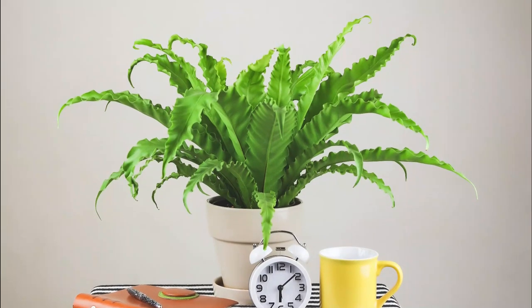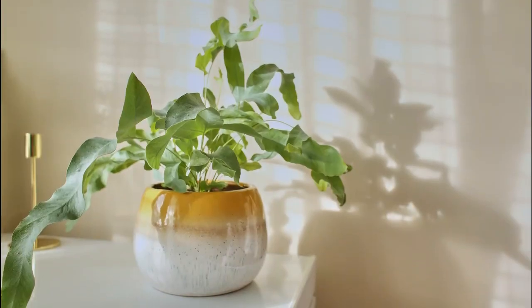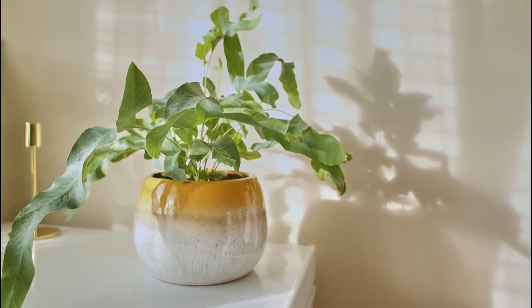Want to know how to get your indoor fern dense and fuller? Watch till the end to find out all the tips and tricks for achieving it.